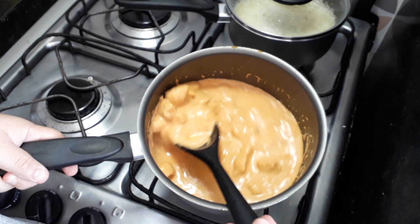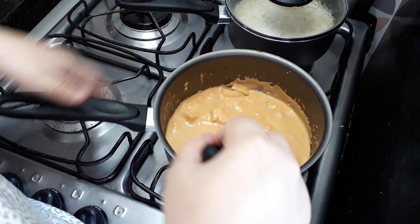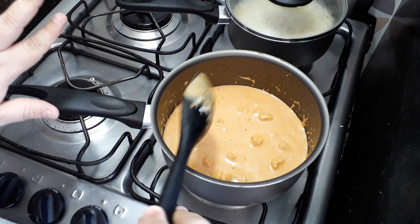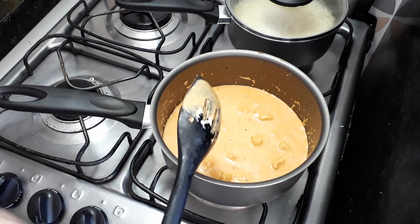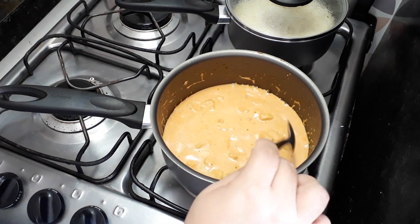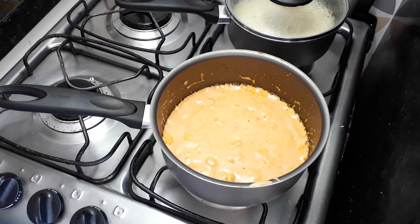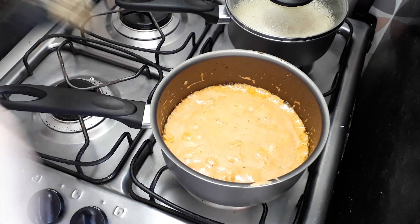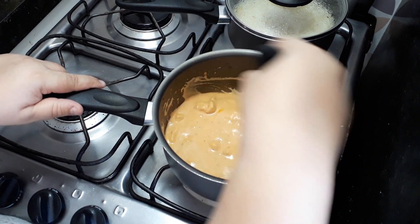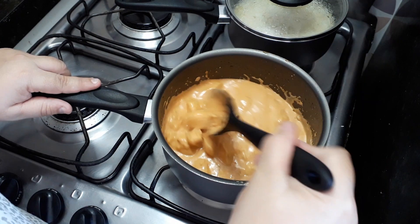Pode ver que não tá grosso — essa colher é vazada, então não pega muito bem, mas dá pra ver. O arroz tá praticamente ficando pronto junto. Agora é só provar o sal. Se precisar, você ajusta o tempero. Como eu já estou acostumada a fazer, eu já sei o sal e tal. Mas nas primeiras vezes sempre vai sendo necessário ajustar o tempero, até você ver como fica bom pra você.